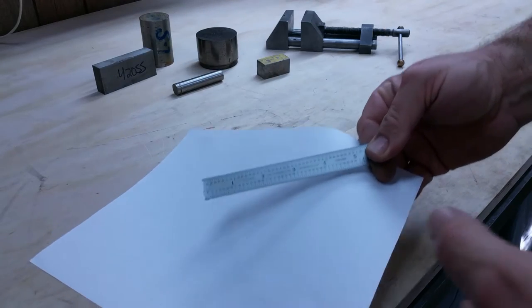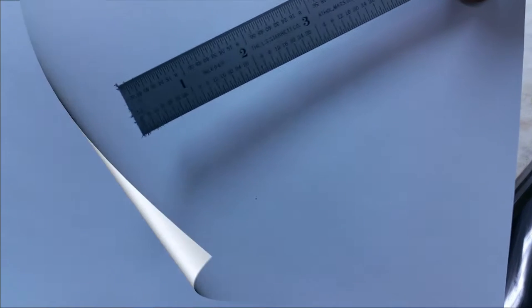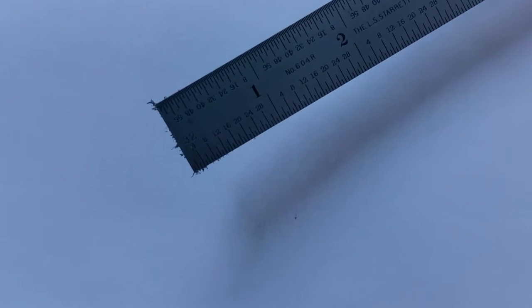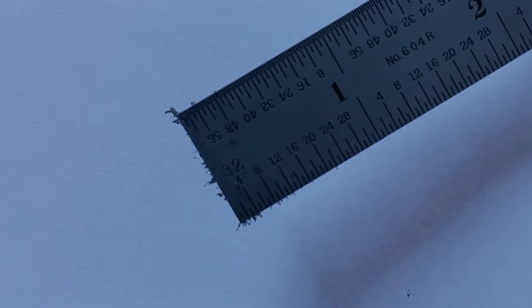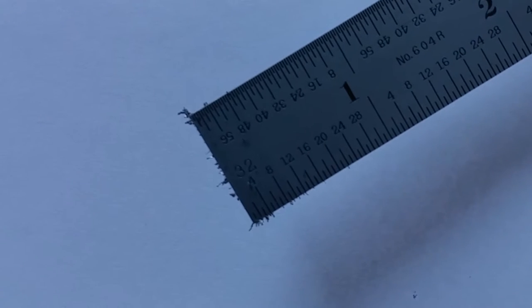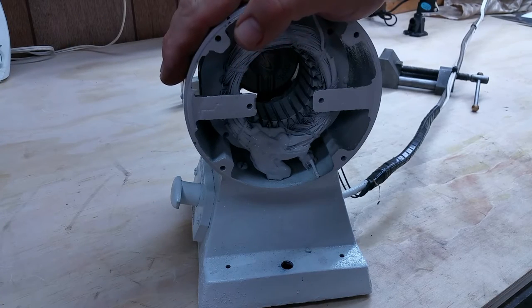Magnets in the shop are nice and all, but if you get them close to anything, they have a tendency to magnetize it. Don't you just hate it when your steel rule becomes magnetized and picks up chips all over the place? We've got to fix that. And so in comes the demagnetizer.